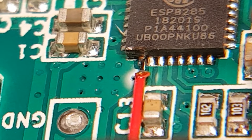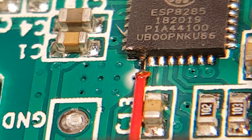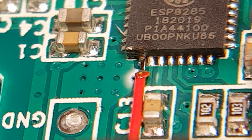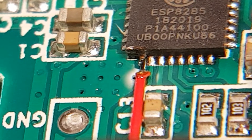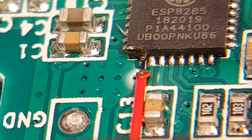GPIO 14 soldered. You'll notice that this is an ESP8285, which is very similar if not the same as an 8266 - it just has internal memory.